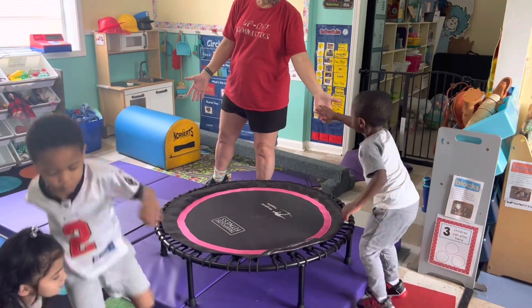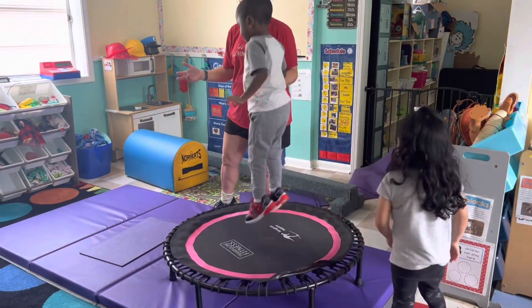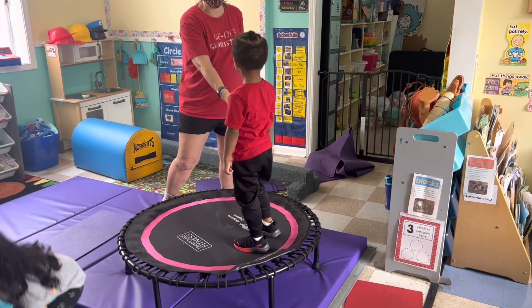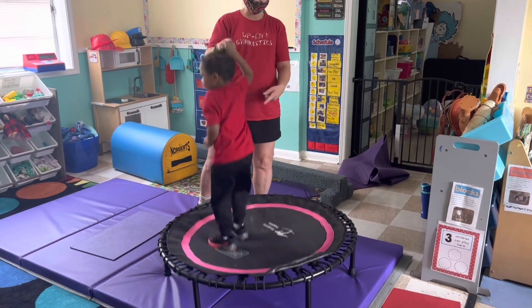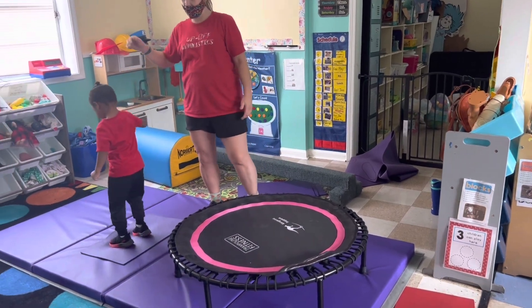Ready, Robert? Five, four, three, two, one. Jump, jump, jump. Yeah, it's like a blast off though, right? Like a rocket? Yeah. You're going to do a rocket, a rocket, a rocket. Five, four, three, two, one. Hit it, Roman. Blast off. Nice.